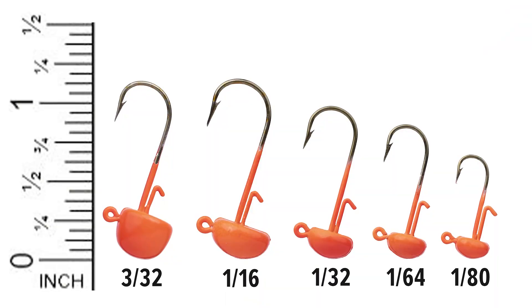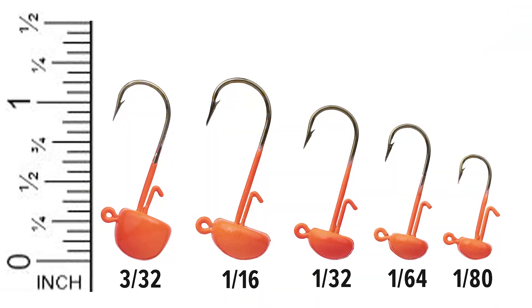Back in November of 2019, I launched Mule Fishing, and with that I launched the first ever micro mushroom style jig — the mule jig. I'm extremely excited about the mule jig. That thing has caught me tons of fish, and it's caught thousands of fish across the United States in numerous different species. It's basically done everything I could have ever imagined. That being said, today I'm equally excited because I am launching its brother, the workhorse jig.